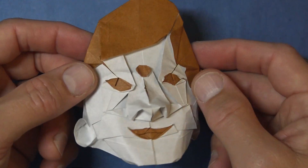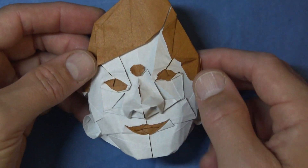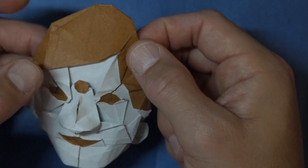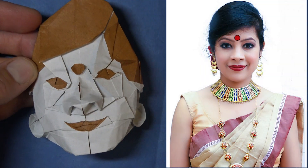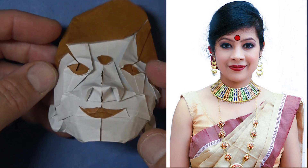Hey guys, what's up? In this tutorial, I'm going to teach you how to fold Monashita, my Indian friend who I took up as a project to fold her portrait. This is the portrait that I was trying to fold. It didn't really end up looking too much like her, but I think you'll appreciate that this is a pretty cool looking face anyway.